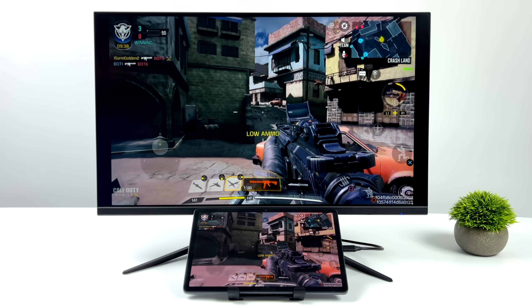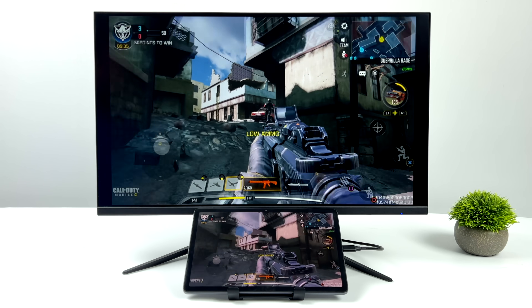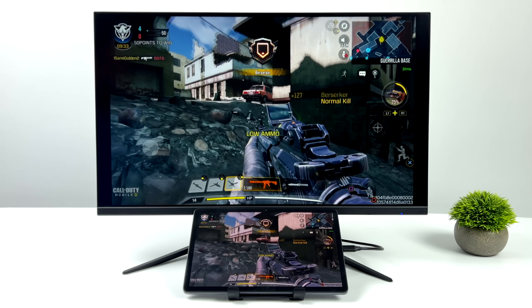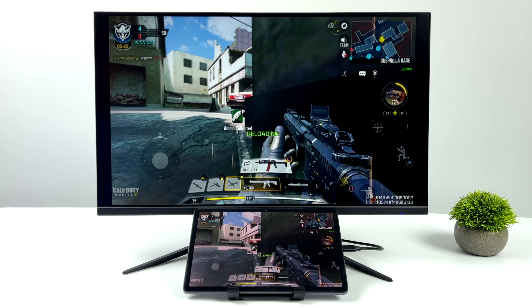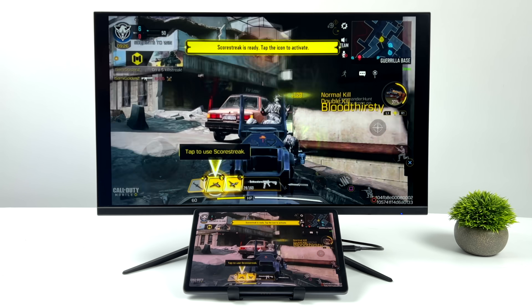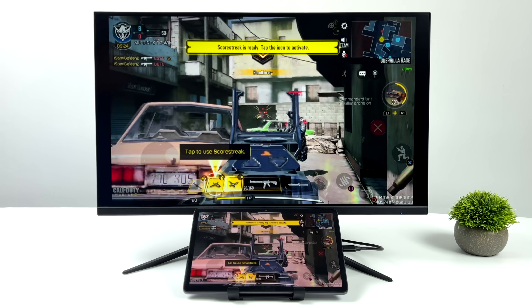Call of Duty Mobile at high settings, 60 FPS, with an Xbox controller connected over Bluetooth. Between the tablet's display and the external display, there's zero latency because we're using a wired connection — we don't have to worry about Wi-Fi or casting or anything like that.